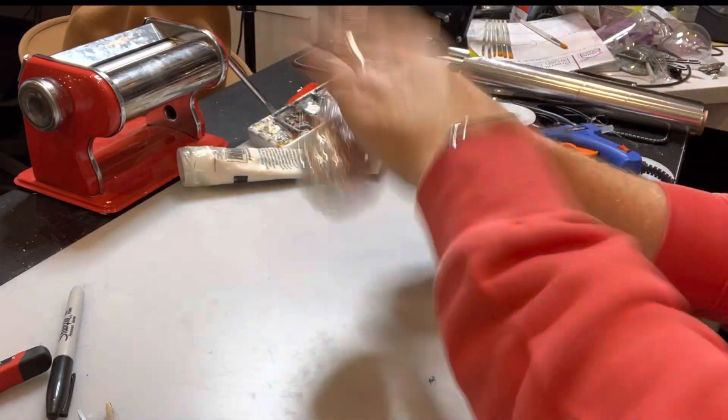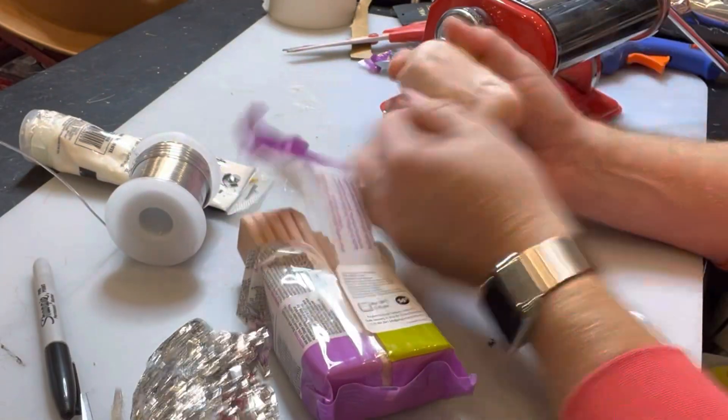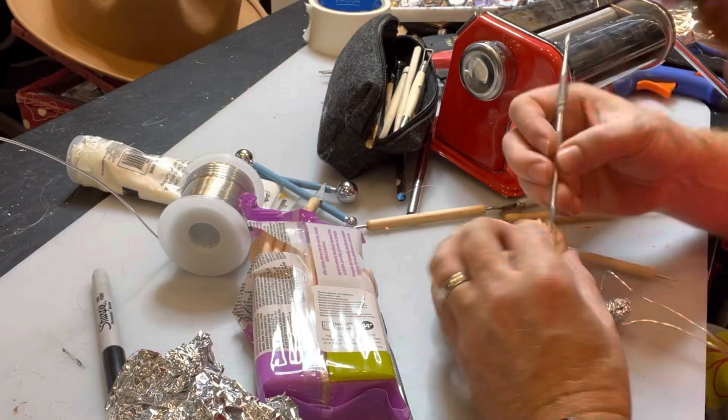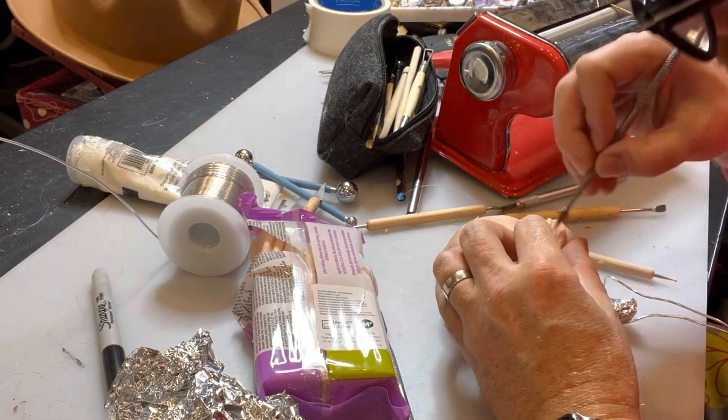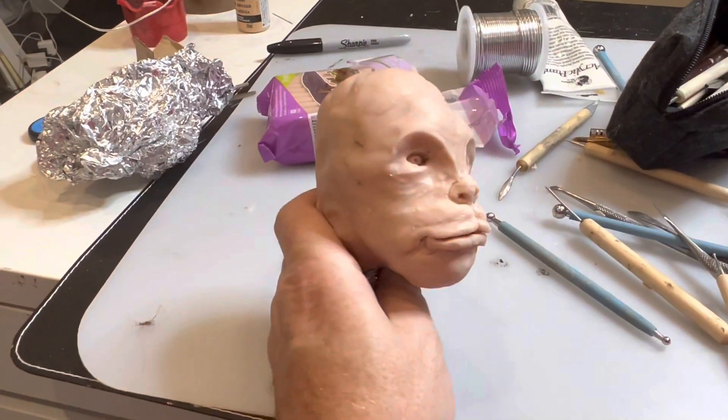I've recently been doing a lot of crafting, as you may have seen. I don't want to go all Kirstie Orsop from the crafting show on Channel 4, where she makes Christmas decorations and such. But I wanted to make a Chewbacca.